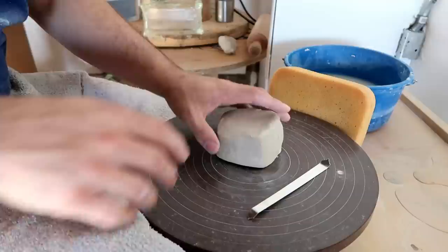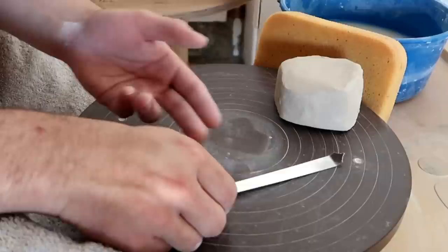Hello, you dirty potters. How are you today? Today we're going to learn how to make a dragon's egg. And not only are we going to learn how to make a dragon's egg, we're also going to learn how to put scale textures on almost anything that we make.